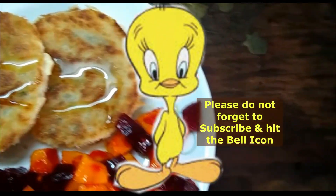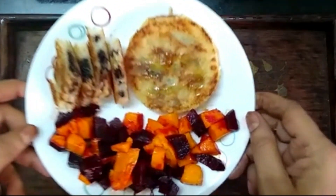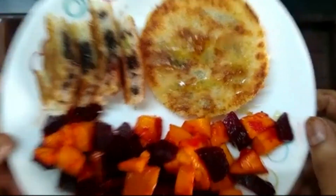You can see how easy this sandwich is to make. Please try it and tell us how it turns out. If you like my recipe, please like this video and subscribe to my channel. Thank you for watching.